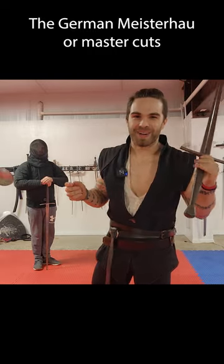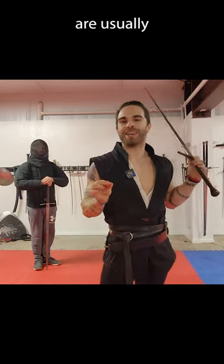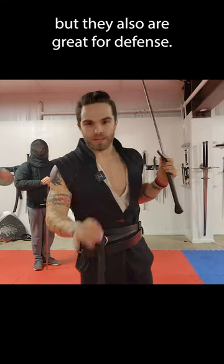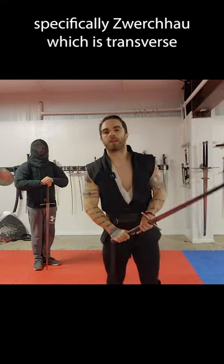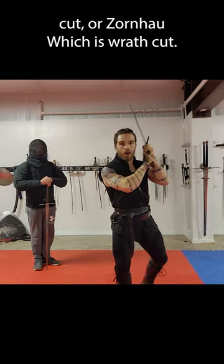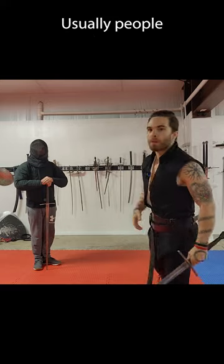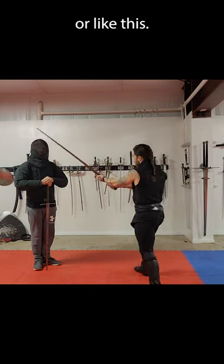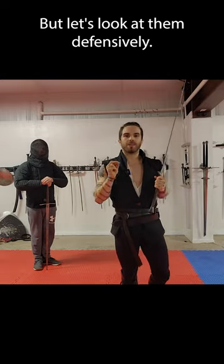German Meisterhau, or Master Cuts, are usually considered to be offensive techniques, but they also are great for defense. Let's take a look at two of them specifically: Zwerchau, which is the transverse cut, or Zornhau, which is the wrath cut. Usually people consider these to be either an attack to the head, but let's look at them defensively.